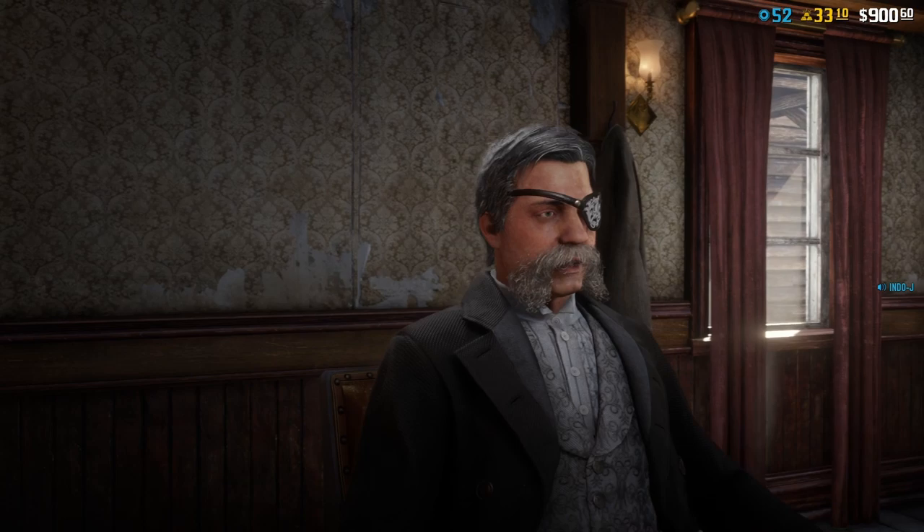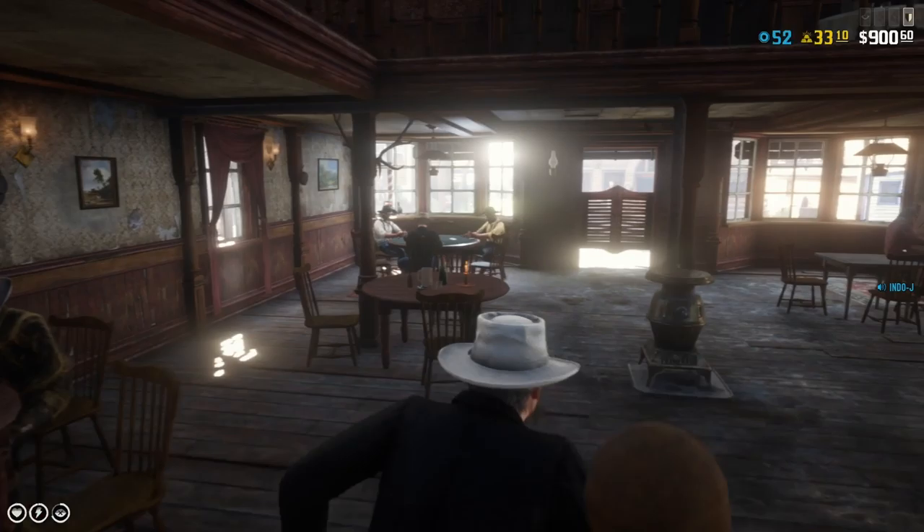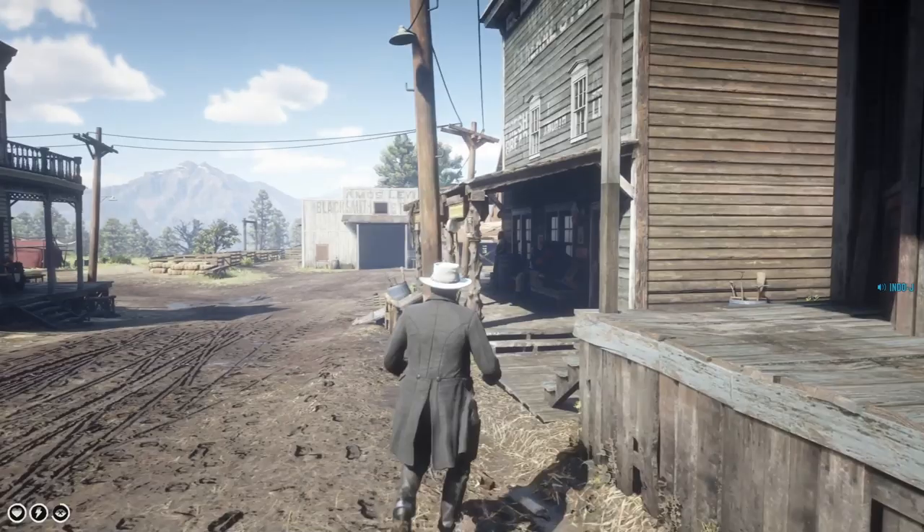So let's go to the clothing. I really like this outfit. Nice to do some role play, some bounty hunting with this. Because you know how badass he always is in those cutscenes.